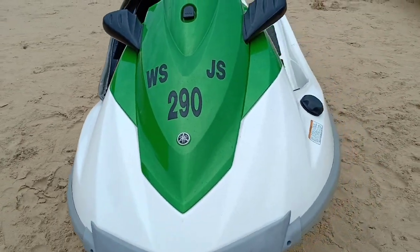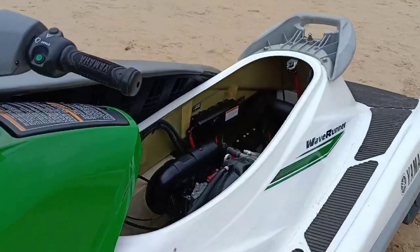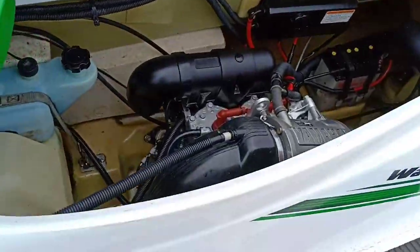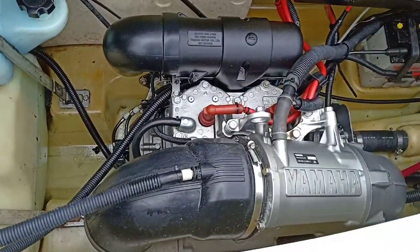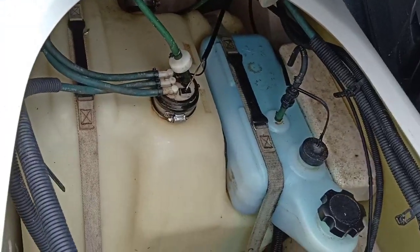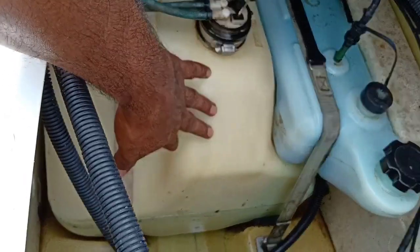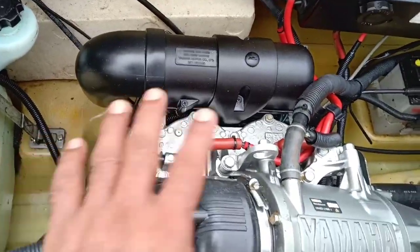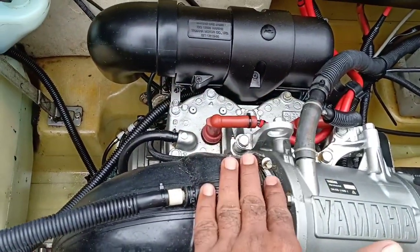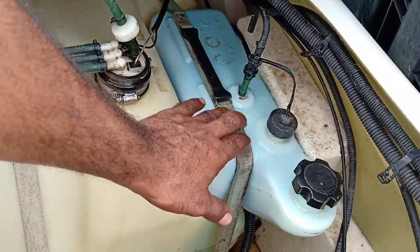Let's take a look at the engine. This is Yamaha's engine with twin spark plug. This is a petrol tank with a 40-liter capacity. The water spout is in the engine and oil is in the engine.